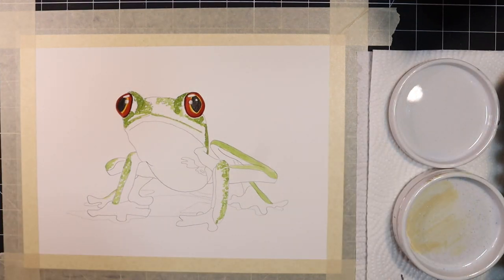Next, I'm going to work on the frog's underbelly. In the reference photo, I'm seeing some gray, yellow, and cream tones. To replicate this, I'm going to start with a milky mixture of buff titanium, and I'm going to go in wet and wet. I'm going to lay this color all over the frog's underbelly.